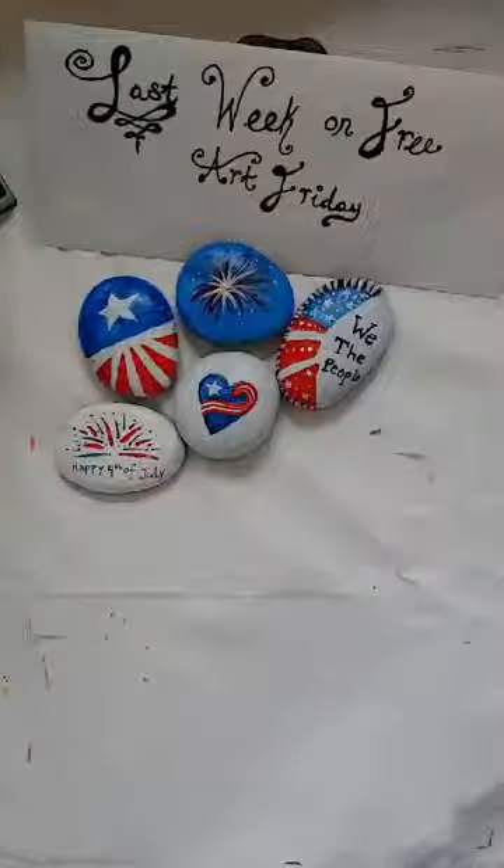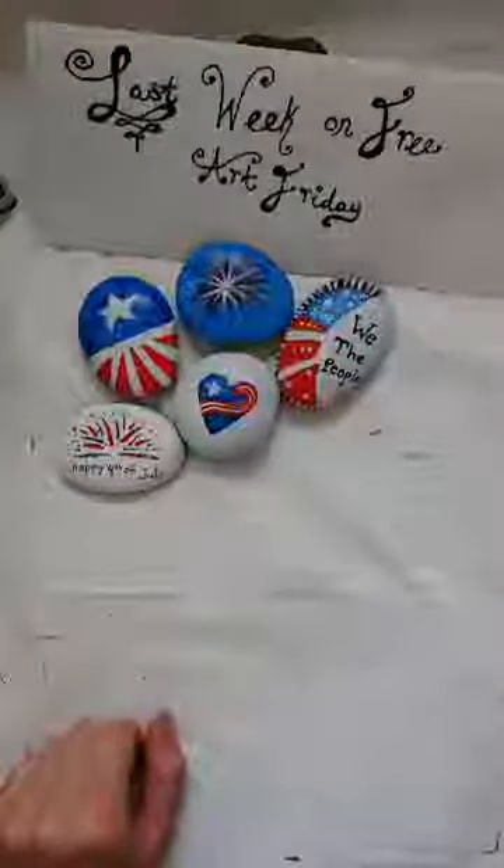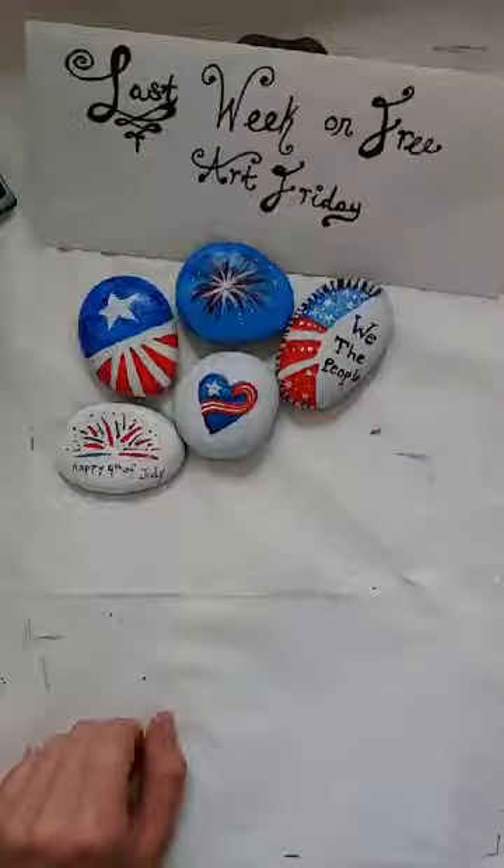Alright everybody, welcome back. Today is the 10th. I hope everyone had a wonderful week — I know I did.